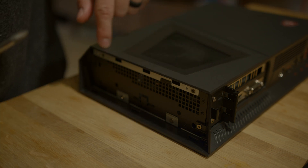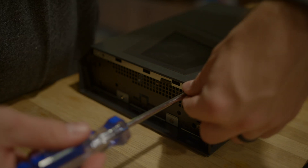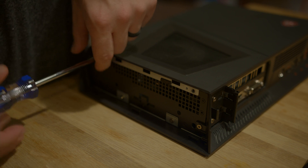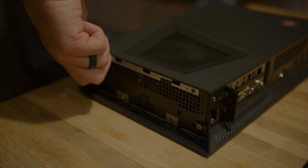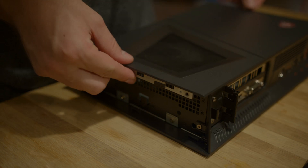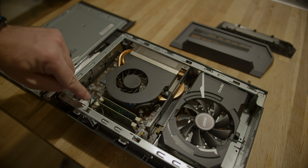Next we'll just unscrew these two screws. Now the top should just slide right over and you can lift up. You should notice right away that your RAM slots are right here.